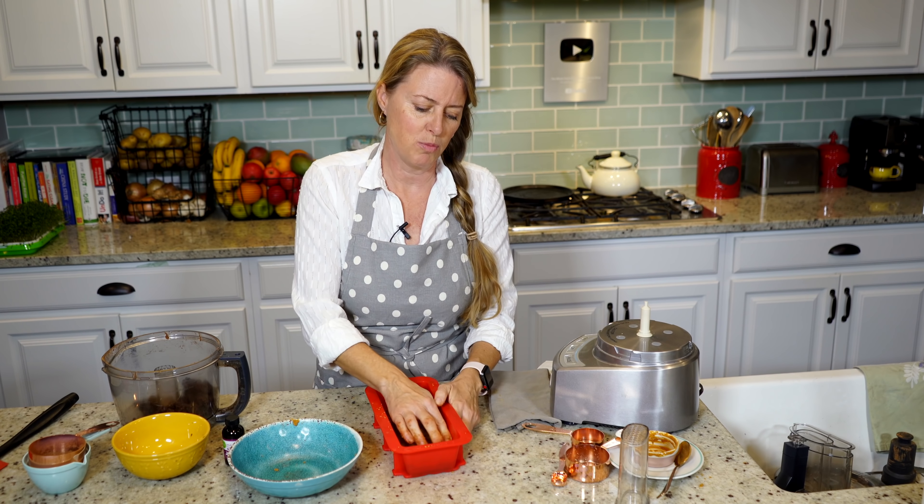I've flopped out half of it and here it is — look at that, peanut butter cup fudge. I'm just going to slice off a little piece. Oh my gosh, that is so good. You are going to love it. Be sure to comment, and I'll see you next time.